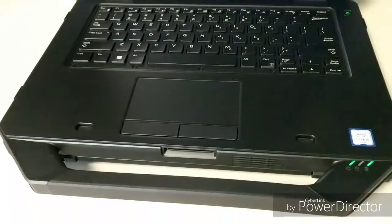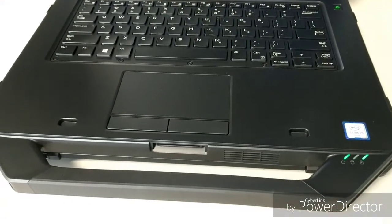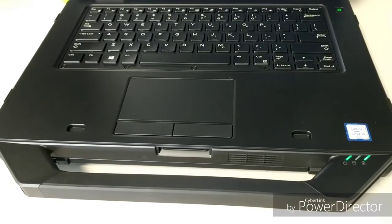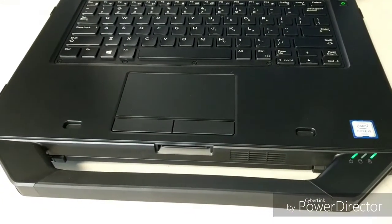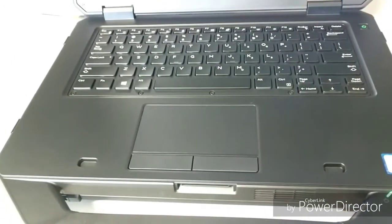Now I'm going to show you the 5404 — I don't know if that bracket will work in the 5414, but it's completely different looking. It very well may just be an M.2 SATA 2.5 inch drive bracket holder, but it looks completely different and it's a completely different part number.